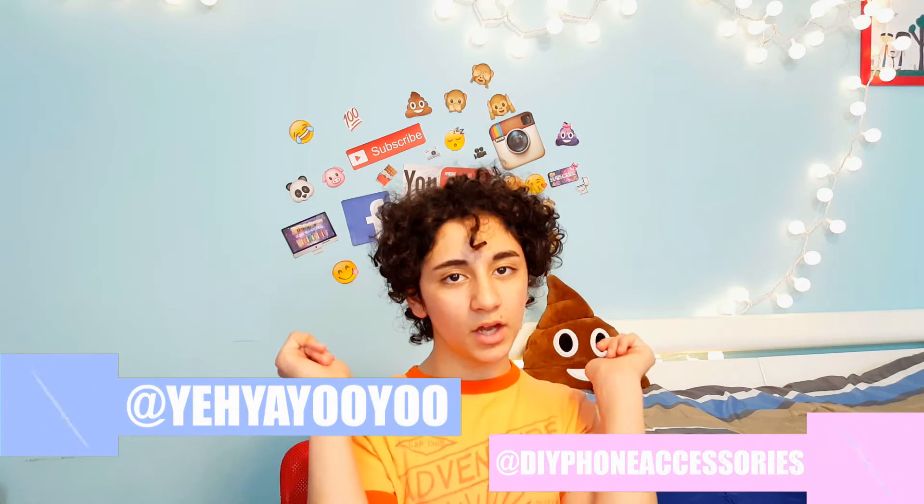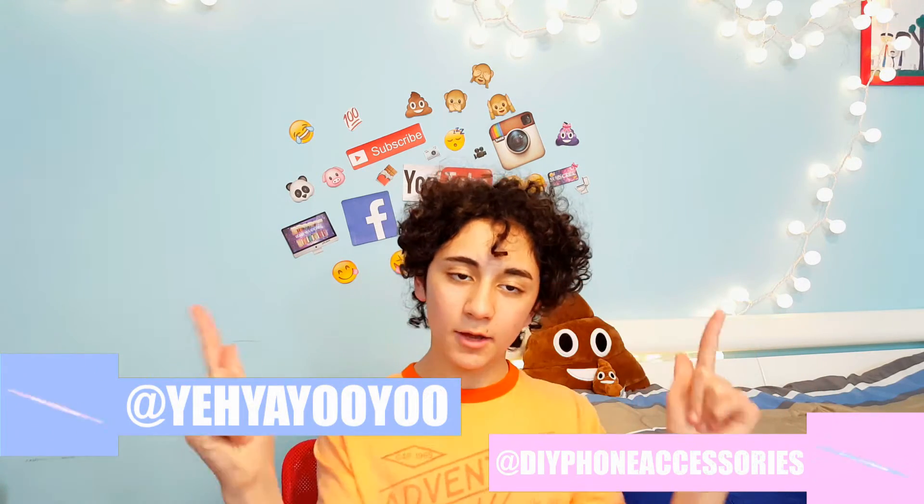Hey guys, it's Kiryu Telly here and today I am coming at you with another video. I'm sorry that I've been gone for so long — it's been two weeks. It's just because I've been busy with school; it's coming to the end of the year and teachers are throwing a lot of homework at you. Today I'm going to be doing a room decor video with decor to spice up your room, make it more poppy, and make it look good for those Instagram pictures. I hope you enjoy the video — I worked on it so hard!